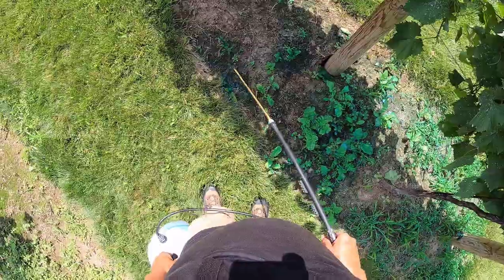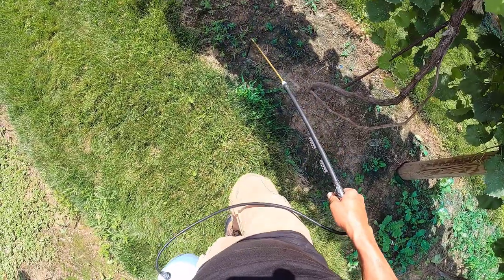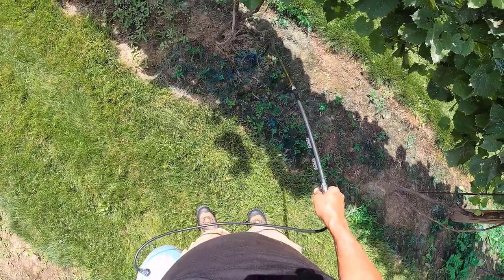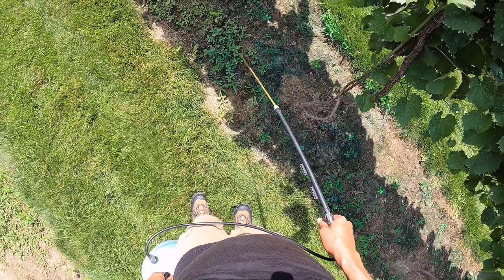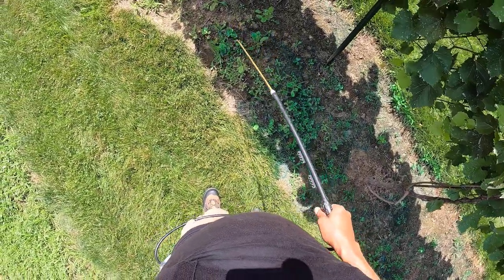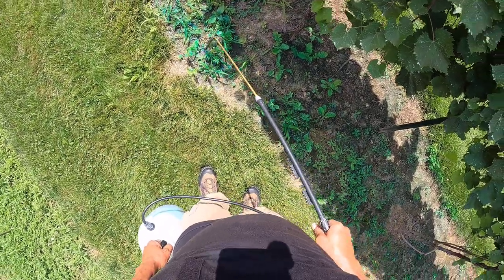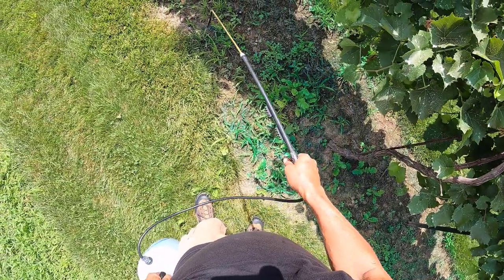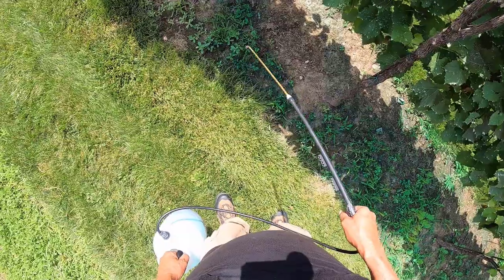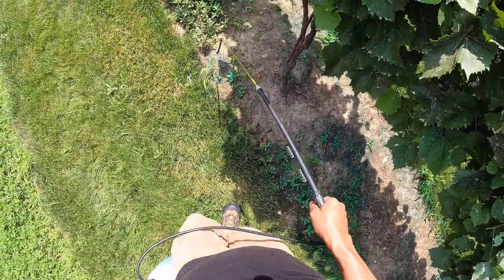Tillage radish can get six or eight inches around and it'll grow like six feet deep. When it dies, it soaks up a bunch of nitrogen, so you can fertilize with nitrogen towards the end of the year and the tillage radish will suck all that up and then release it way down deep for next year. It also punches big holes down into the clay, those holes fill up with organic matter, and basically it makes really nice, deep soil.